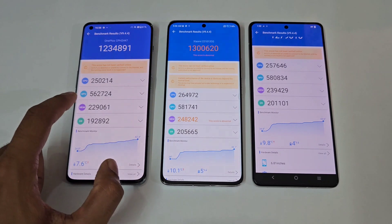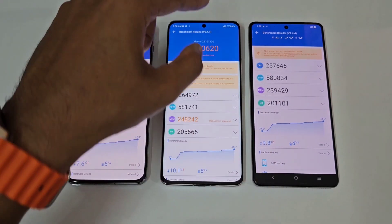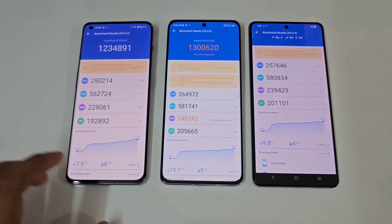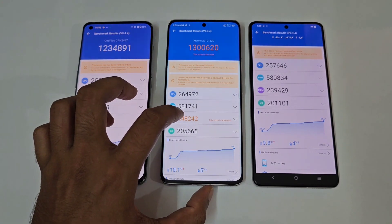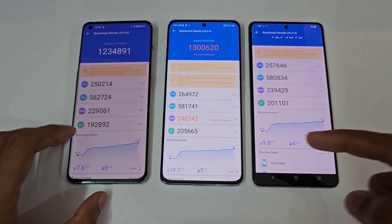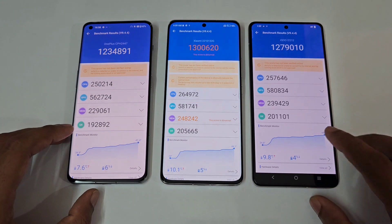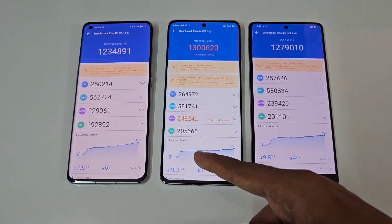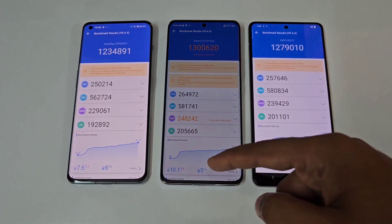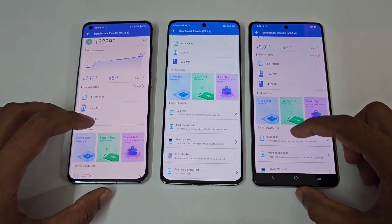For GPU scores: 5 lakh 62 vs 5 lakh 81 vs 5 lakh 80 — the Xiaomi 13 Pro still on top. Memory scores: 2 lakh 22 vs 2 lakh 48 vs 2 lakh 13 — again the Xiaomi 13 Pro leads. The UX score is 1.92 lakh on both the OnePlus 11 and iQOO 11, but slightly higher on the Xiaomi 13 Pro. Let's quickly check the storage tests on all three.